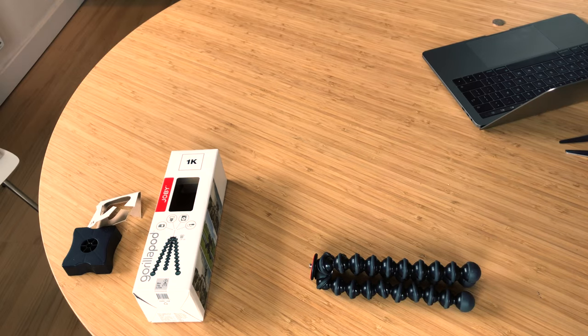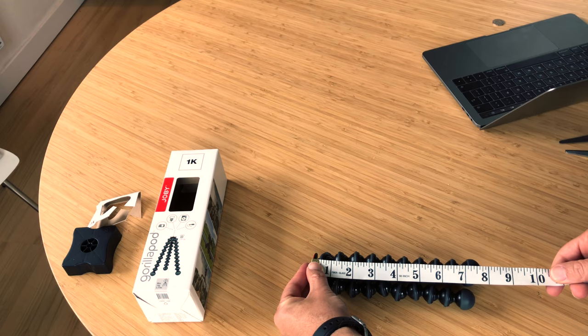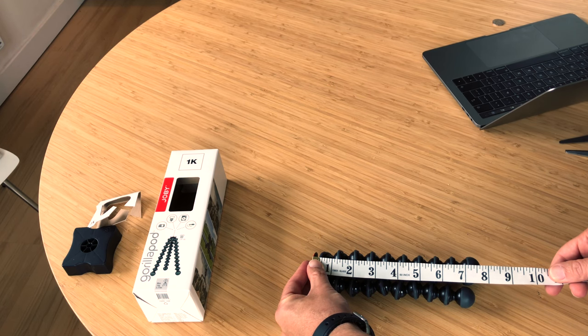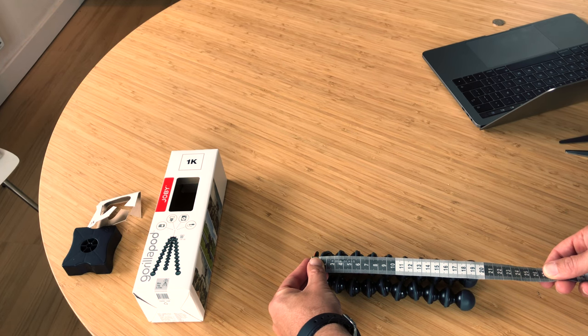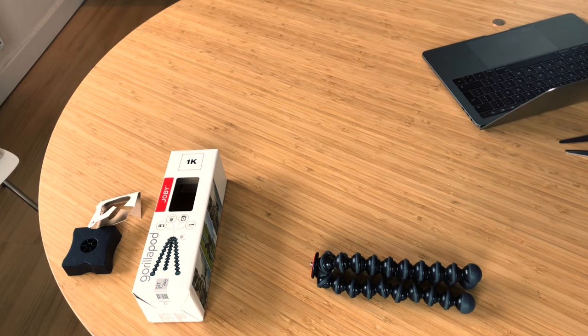Let's go on and measure it. I have my tailor's tape that I use with my clients — today I will not measure a body but my new tripod. So it's 7.8 inches, and in centimeters, yes, I can say 20 centimeters. Not bad! I'm really happy — this is the right size.